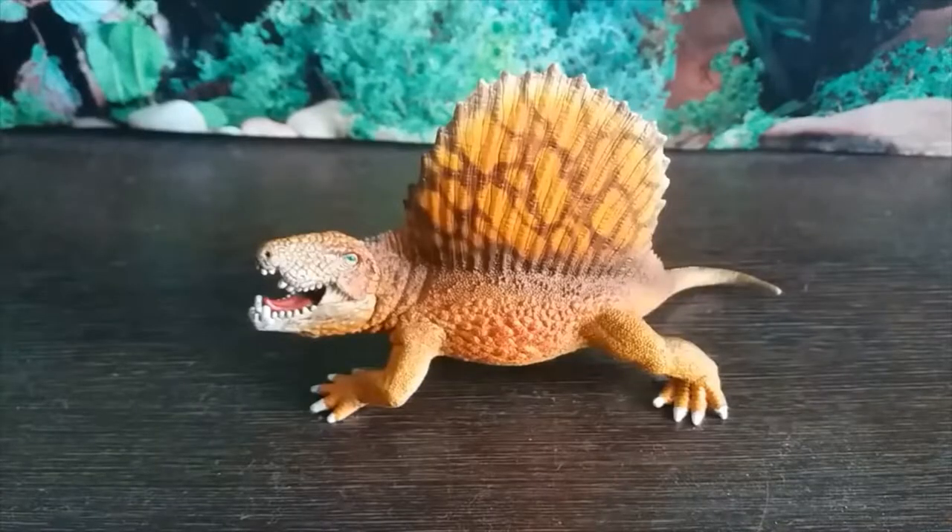Hey guys, it's HodgePodge here and today we're going to be doing a review of the Schleich 2016 Dimetrodon figure. This figure is retired, but it was recolored and released in 2019 in more of a green color scheme. I haven't picked that figure up — it doesn't really interest me and I much prefer the coloration of the original 2016 one.